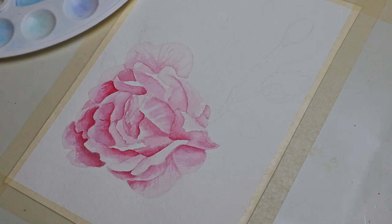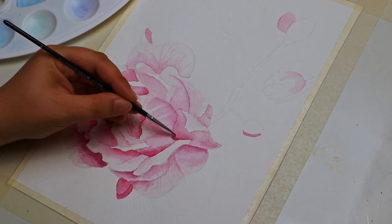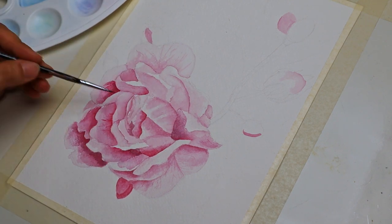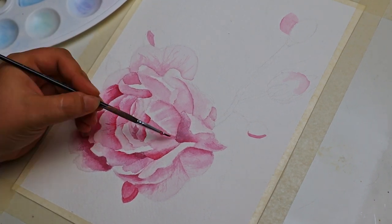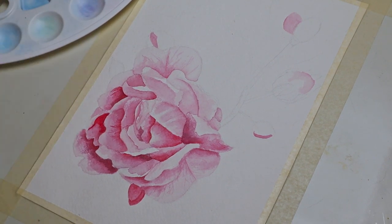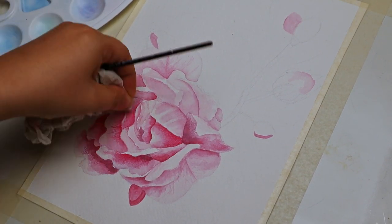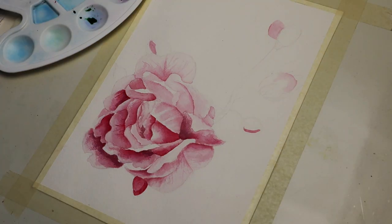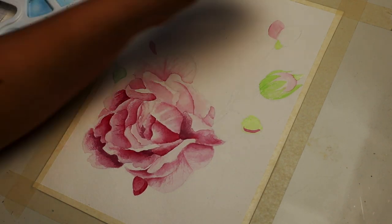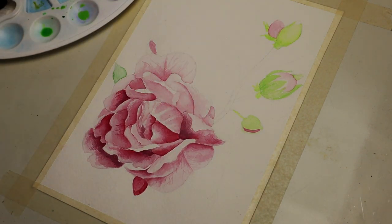After I had finished my first layer I started to create some shadows, meaning that I used a bit more pigment in parts that I knew were going to be darker in the end. When you're painting with watercolors you have to be very patient and slowly build up more layers so the colors get stronger every time. When I start a new layer I always use a bit more pigment and less water each time.